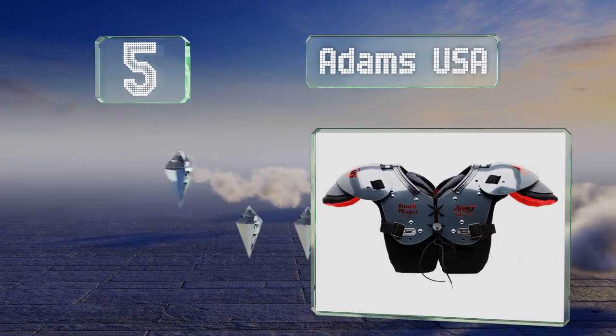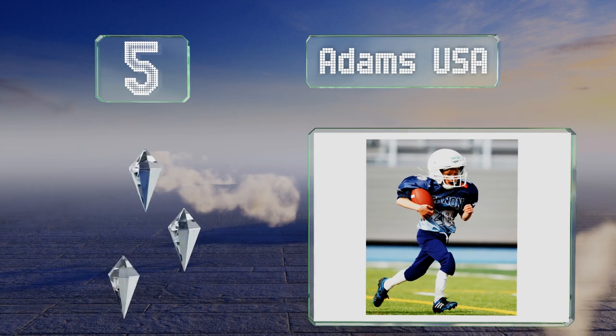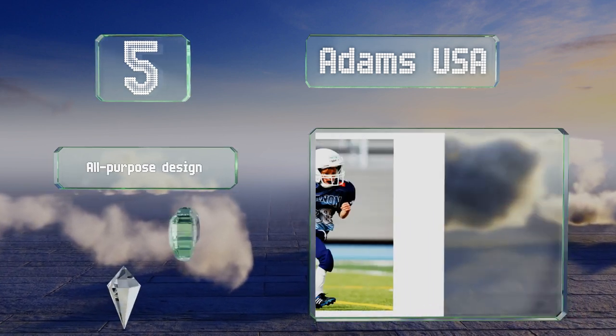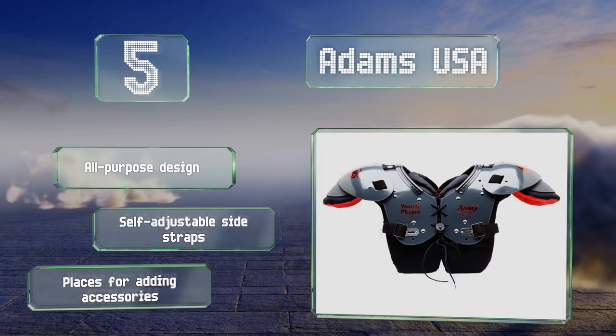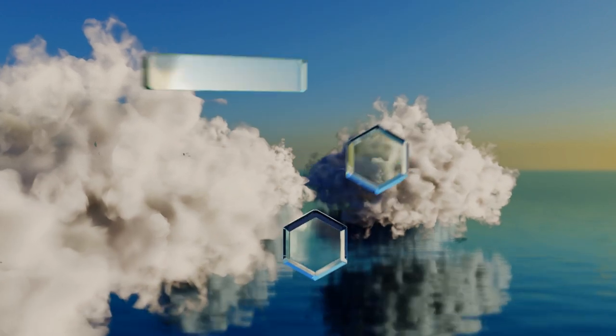At number five, the Adams USA are a basic but reliable option for beginning players. With open and closed cell foam keeping them both lightweight and solidly built, parents will appreciate the extension that provides additional protection and peace of mind. These are an all-purpose design with self-adjustable side straps and places for adding accessories.